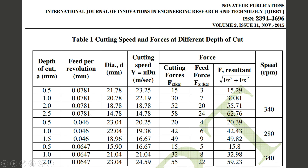The depth of cut is varied from 0.5 mm to 2.5 mm. Three feed values are used: 0.0781, 0.046, and 0.0647. Two speeds are used: 340 rpm and 280 rpm. As depth of cut increases while keeping feed constant, Fz increases continuously, and the feed force also increases continuously.